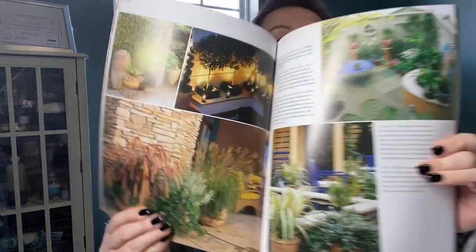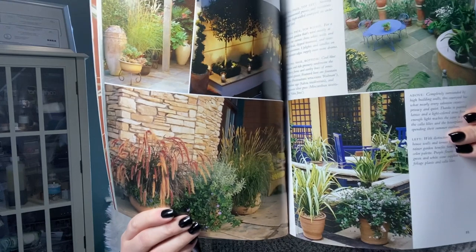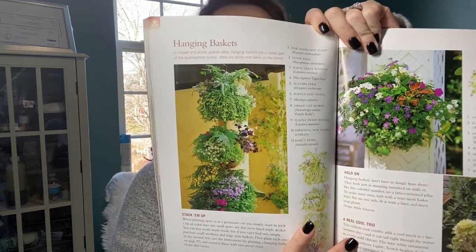It's got tips and tricks and designs for gardening in pots — that's what container gardening is. Care and maintenance, hanging baskets. I thought that was neat, and we are starting to figure out what we're going to be growing and how we need to add on to our current garden situation, so I thought that'd be fun.